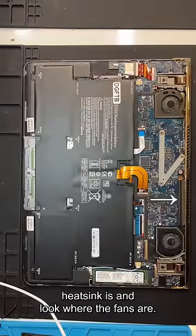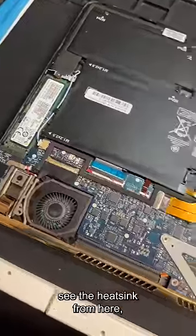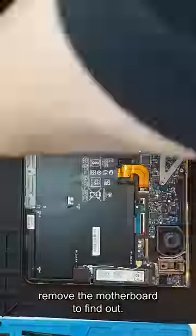Look where the heatsink is and look where the fans are — how are the fans blowing air through this heatsink? Since I can't actually see the heatsink from here, I'm going to have to remove the motherboard to find out.